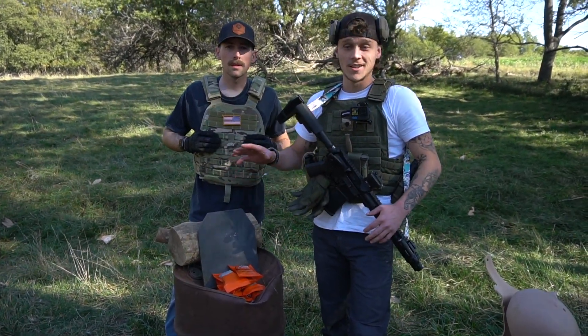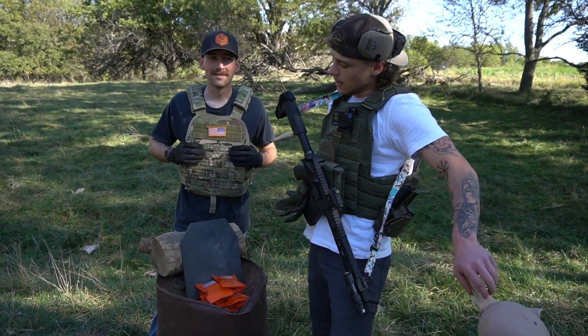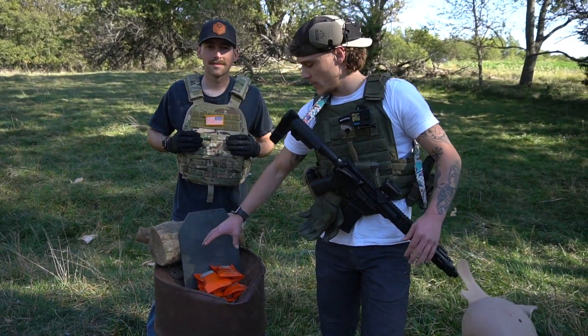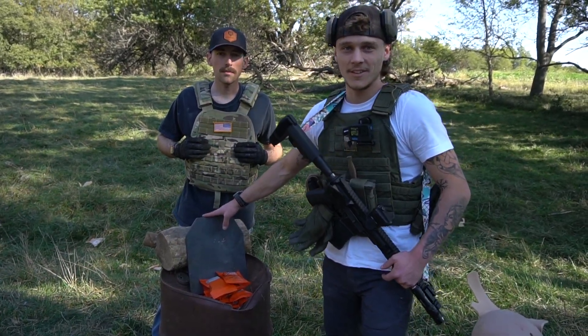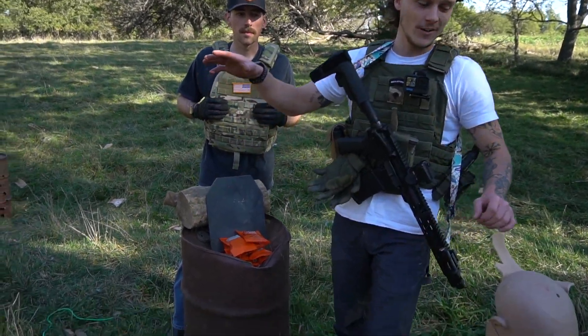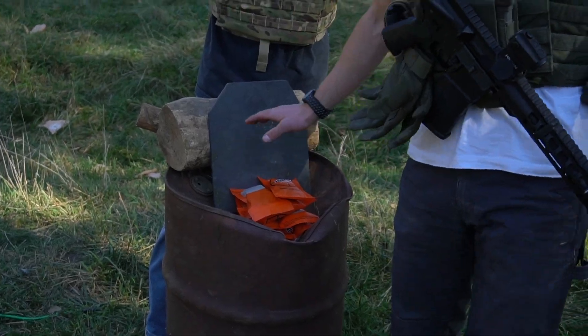So that was a weaker explosion than we thought. But we're going to double it now — we got eight little bags. We'll see if we can just bend this plate in half. We have quite a bit more Tannerite to go, so we'll see what this does.